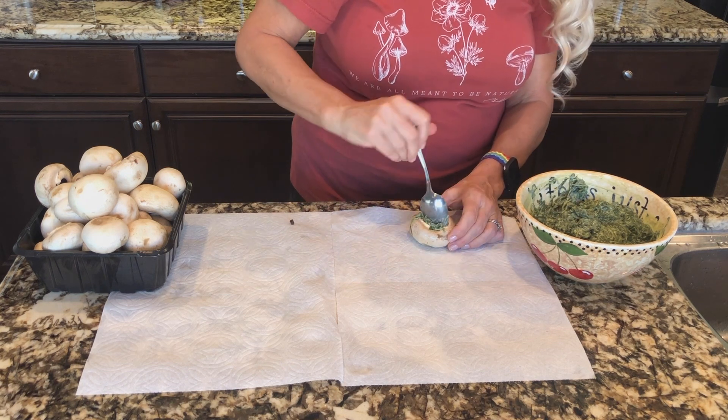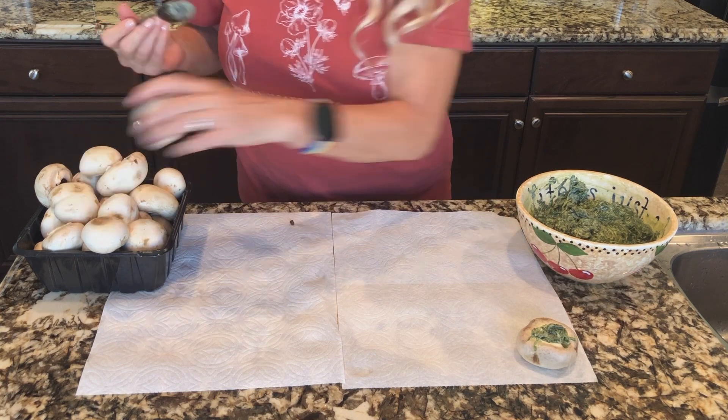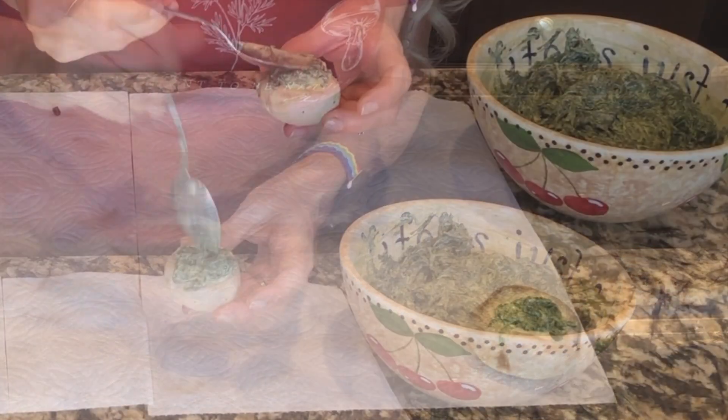This takes some time, but I'm making a lot for two people. In truth, we like to eat them the next day for lunch as well. In my opinion, they're even better served cold.